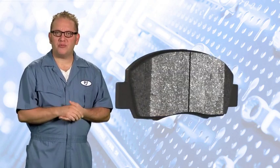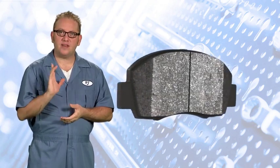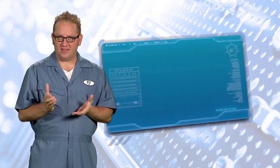Do you replace worn brake pads with a low metallic, semi-metallic, or a ceramic pad? What makes ceramic a better option for noise reduction than a semi-metallic pad? We want to help you confidently answer these questions and more so that your customers know they can come to you for dependable advice and a premium brake job. To get there, let's talk through the types of friction formulas that exist.